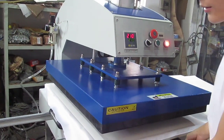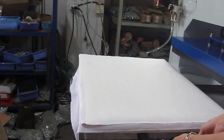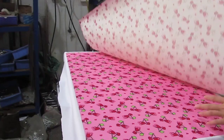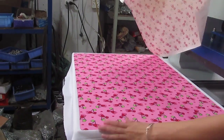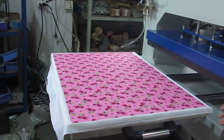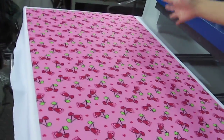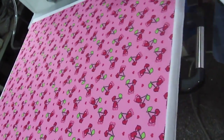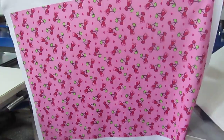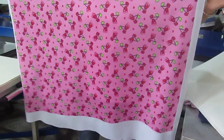The printing is finished. We push the plate out and discover the fabric. You can see the whole picture of the printing is onto the fabric — very beautiful. Every color on the print is so beautiful and bright.